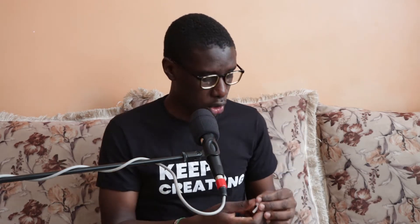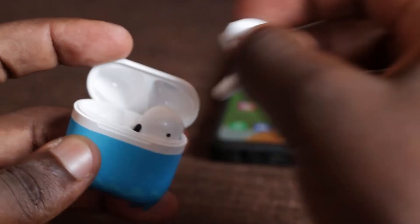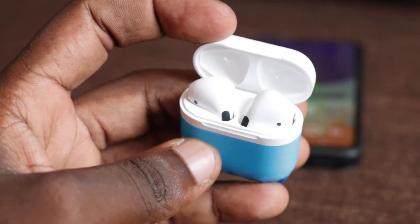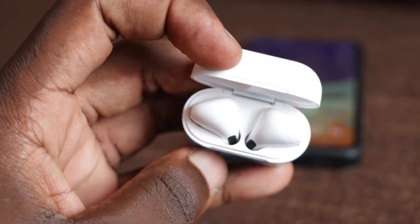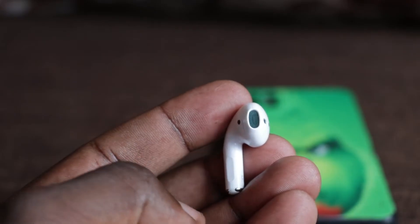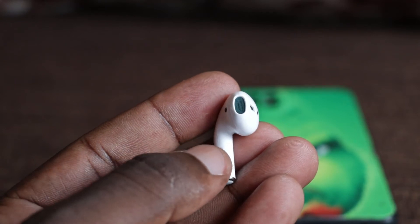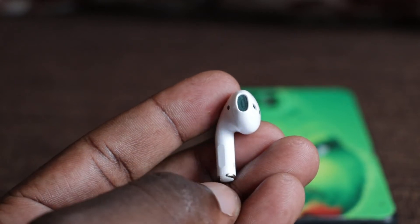For their price, I believe it is something cool. To power them off, all you need to do is return them into the charging box and they will automatically go off. If you want to turn them off before putting them back in the box, just long press the touch button for about two seconds and they will automatically go off. The blue light will go off and then you can put them back in the box.